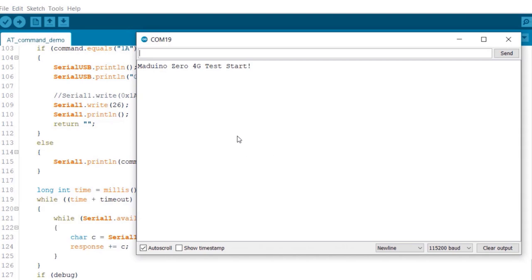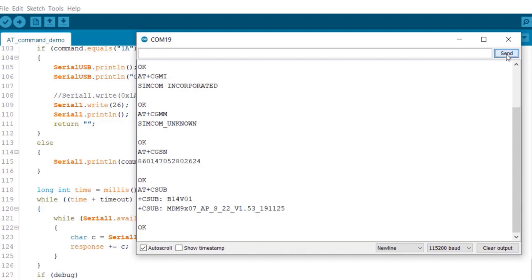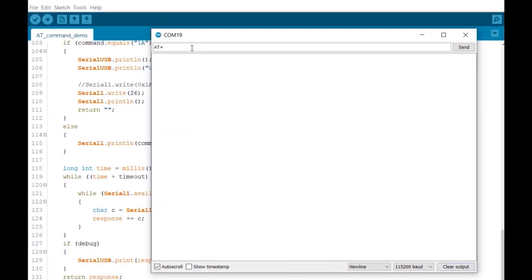You can send some AT commands for testing, like AT+CGMM. This indicates the module is working fine. For example, if you send AT, it will return OK. Type AT+CGMM to request model identification — you can see the model is SIMCOM. You can also send AT+CGSN to request the product serial number. AT+CPIN? will request the state of the SIM card — the SIM card is ready.